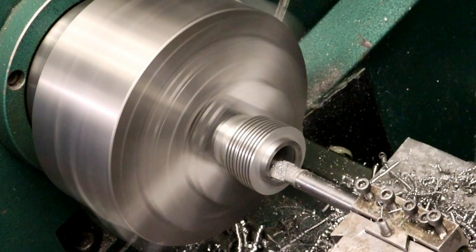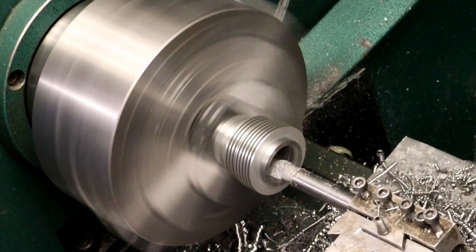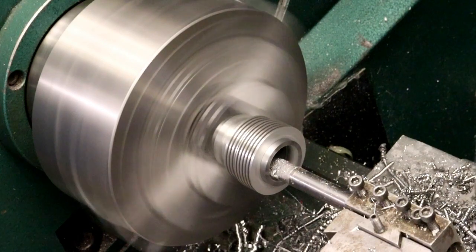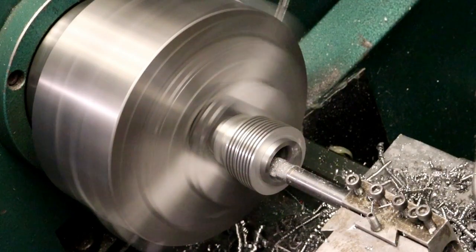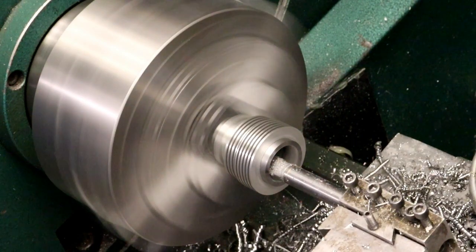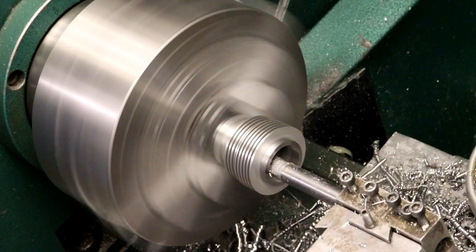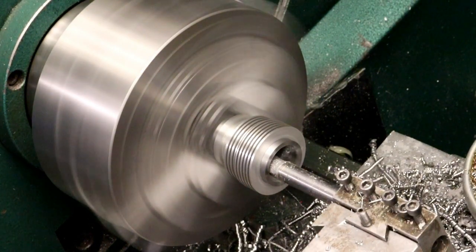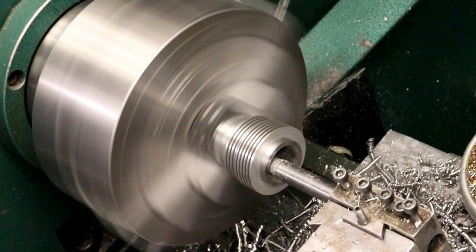I should have set up a 45-degree chamfer tool too. I can hit the outside with a file and then I'll just take my burr knife on the inside and give it a little bit of an edge break. We only got — when we get this one done — four more to go. That's why it's going to take a while to get these done.